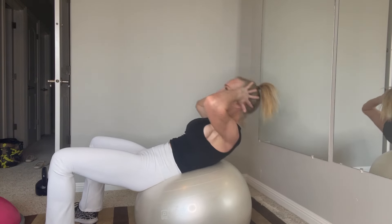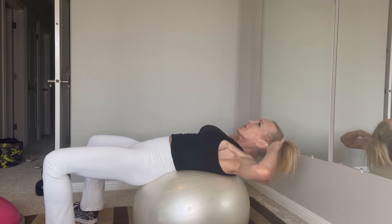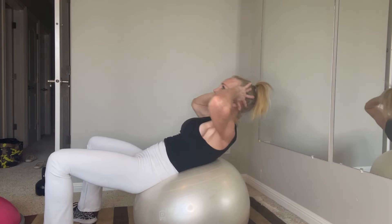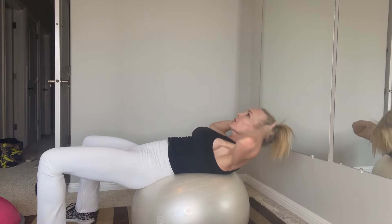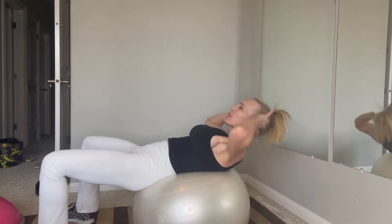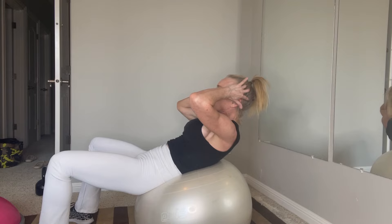Expand and contract, expand. Now hold it and release — hold and release. Give me four, three, two, and a one. Nice job!